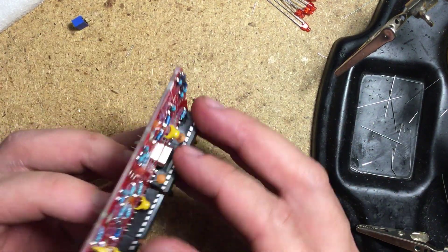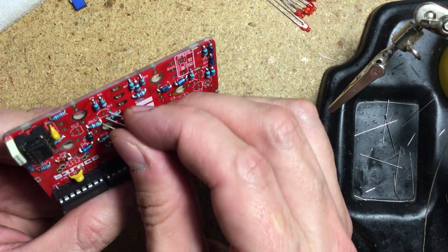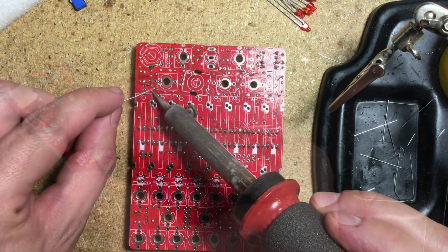Now install the crystal for the microcontroller. Next, place and solder the transistors and voltage regulators, making sure they line up with the drawing on the silkscreen.